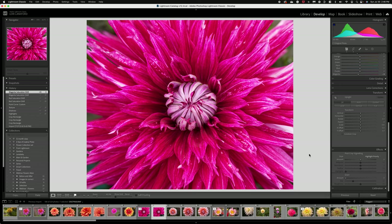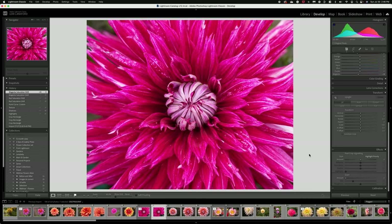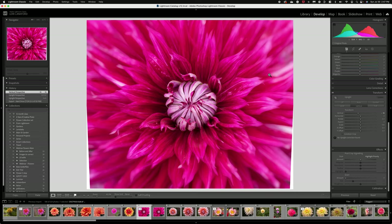It's Lori, welcome to the channel. In today's editing video I wanted to show you how I took this image from what I call crunchy — it just looks like a snapshot to me — and what I wanted to do was create more of a painted, soft, beautiful dahlia image. So often when you're shooting an image that has so much texture, detail, so many petals, and such a bright magenta color, it can come out looking a little bit crunchy.